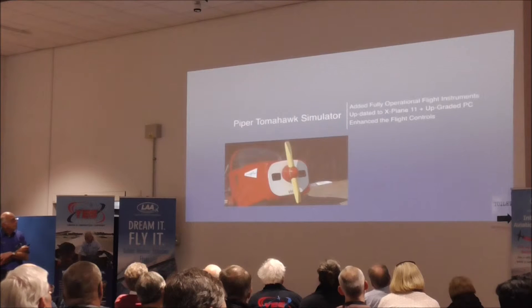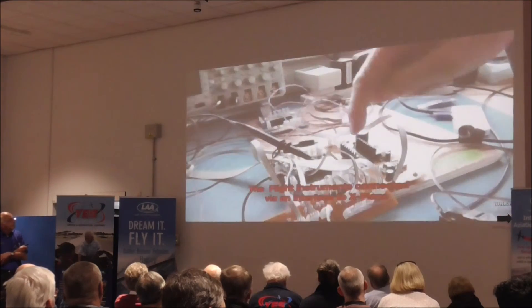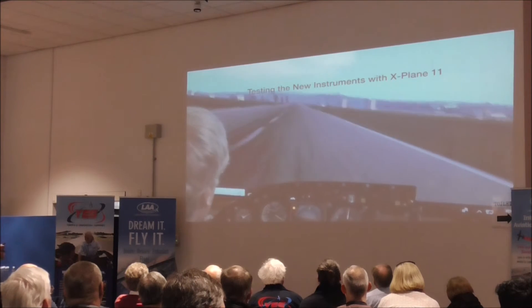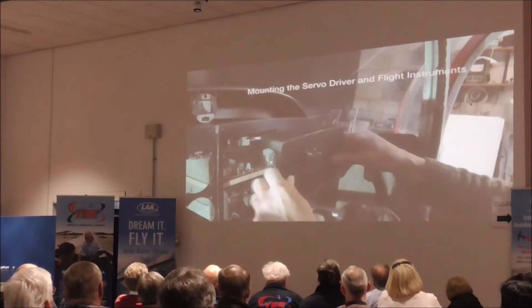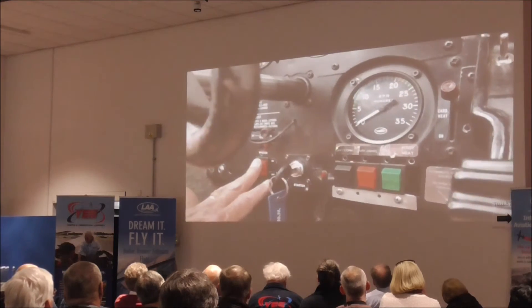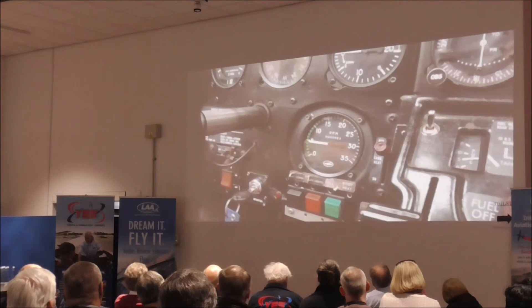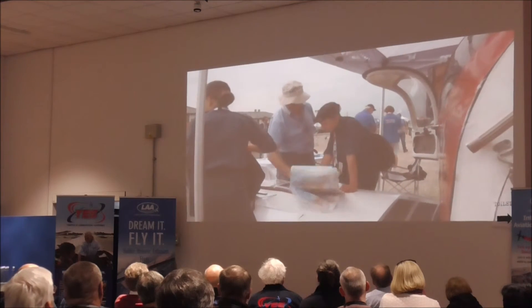This is a report on the enhancements made to the Joystick Club's Tomahawk simulator and an update on the Seneca sim. We've added fully functioning instruments, updated the PC, and enhanced the flight controls. I've managed to get all five instruments running off a single instrument card with some filtering. The new panel was bench tested with X-Plane 11. Having tested the instruments, the interface board was fitted and the instrument panel installed.